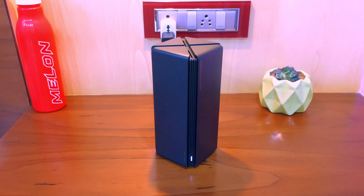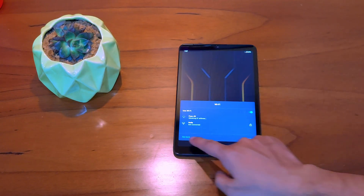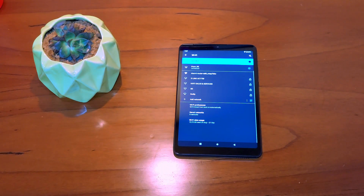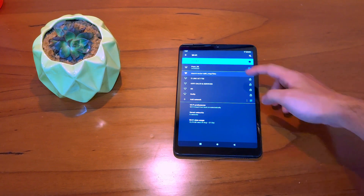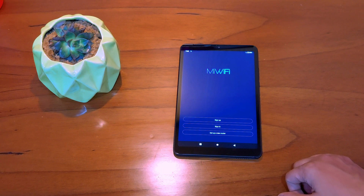Let me quickly show how to set this device up through the app. First, download the MI Wi-Fi app from the Play Store or App Store, then connect to the Wi-Fi of the device name. The network is open and requires no password to set it up. On opening the app, you need to select Setup New Router.